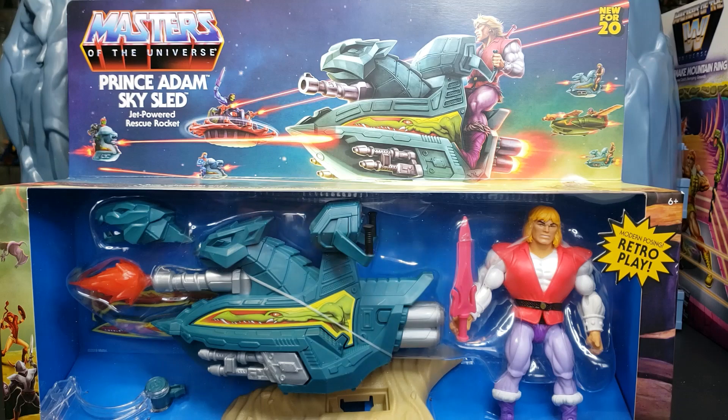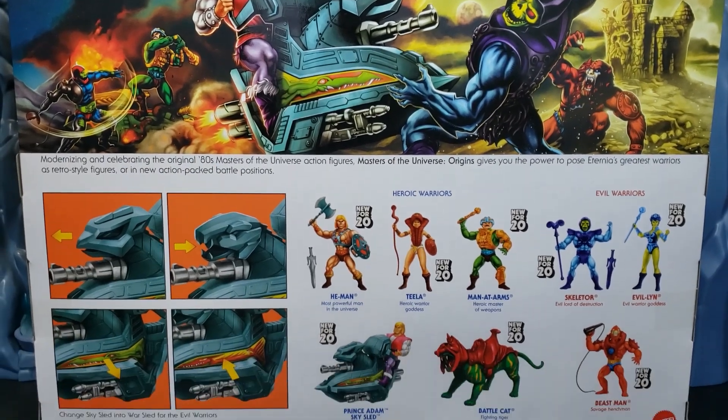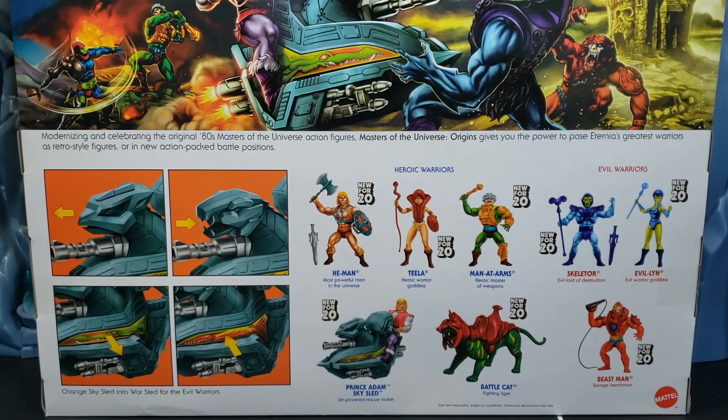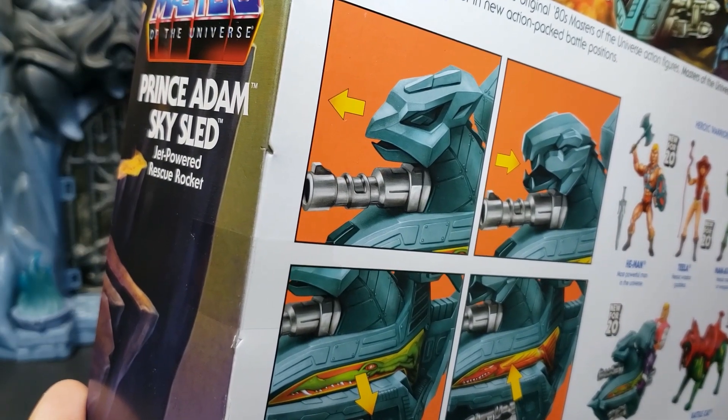So thankfully, the folks at Target were actually able to come through and deliver this to the Elite Legend for your entertainment purposes. Well, they didn't actually deliver it to me, but I found it at the store. And here we see the incredible artwork on the back, and you see Prince Adam there finding the testicular fortitude to stick it to Skeletor and Beastman. When his friends are in danger, Prince Adam leaps onto his Skysled and flies into the rescue. There we see the heroic warriors and the evil warriors that comprise the new for 2020 line, which is no longer new. Now, this is a beautiful packaging, so thankfully it is collector-friendly.